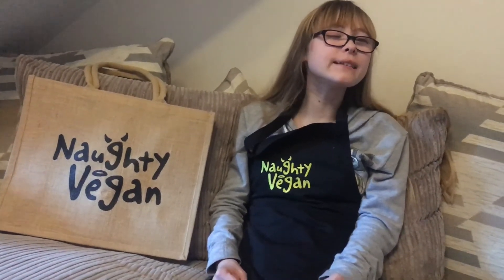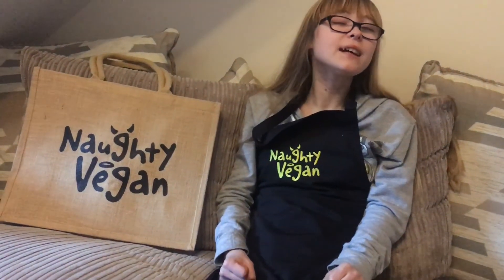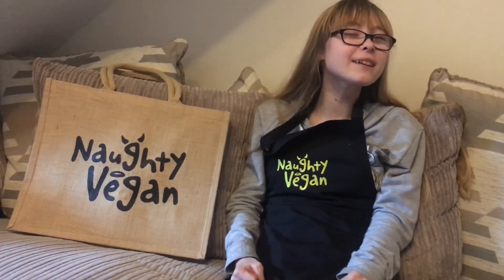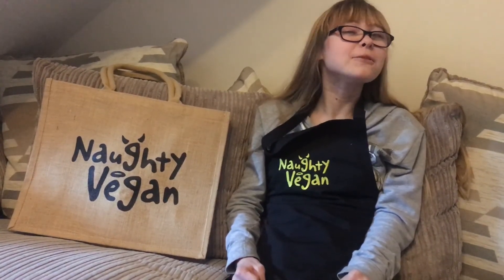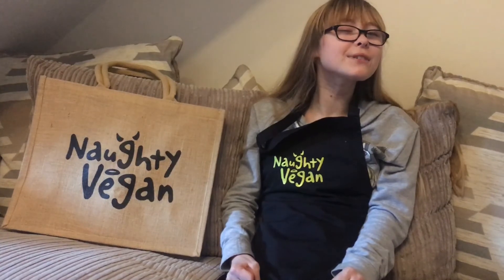Naughty Vegan, we don't know how you do it — we love so much your vegan pasties and your vegan sausage rolls. They taste so good, and it's amazing that you can now buy them at Morrison's. I think there will be quite a few empty shelves at Morrison's. We think they are the best shop-bought pastries. Thank you so much everyone for watching this video.